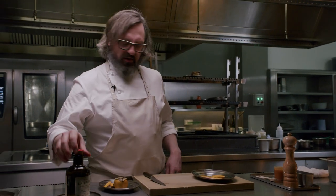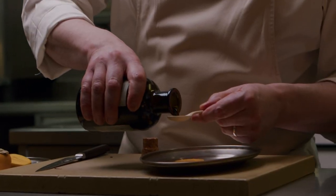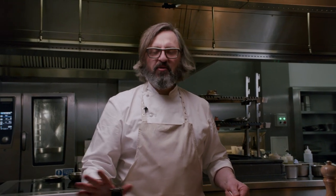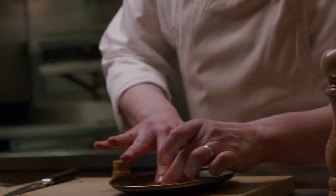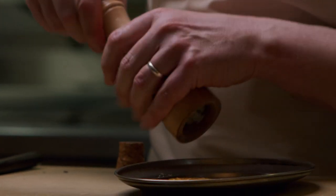Now we're just going to season it with a small amount of smoked olive oil. This is a made product which is fantastic — it's a Spanish arbequina olive oil that's smoked. We use it in quite a number of different dishes. This wild white pepper is quite special, very floral, very aromatic.